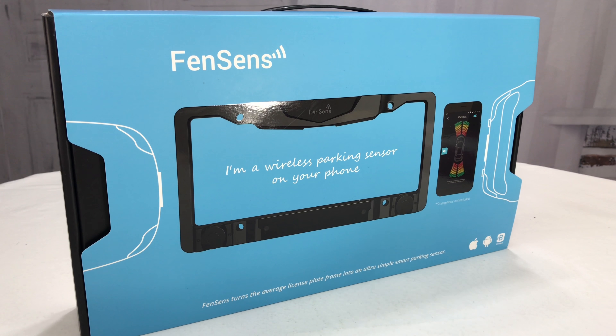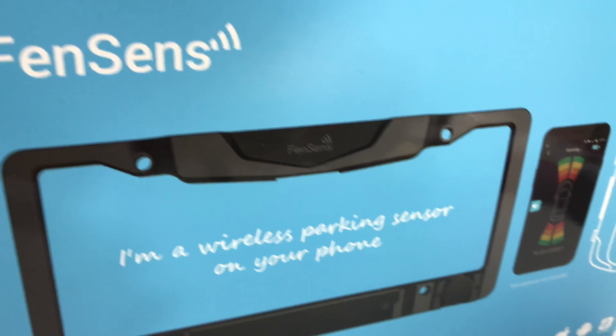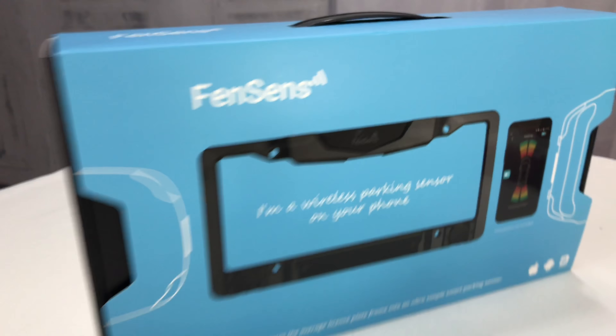What's happening automotive pandas? Peter Von Panda here. This is something I'm really excited about checking out — it's the Fensens parking sensor. It's a license plate frame that helps you avoid backing into things.